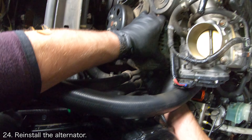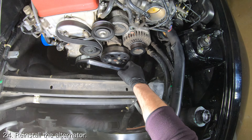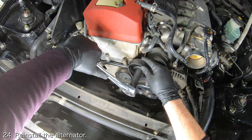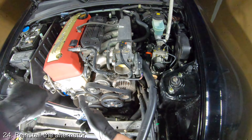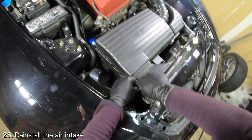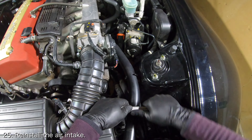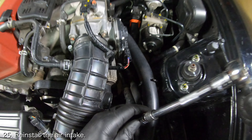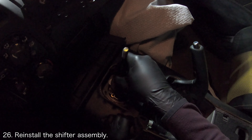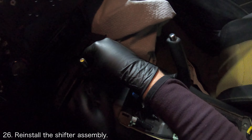With the top starter bolt in place or not, you can reinstall the alternator. If you need help installing your alternator, you can check out my alternator replacement video which will be linked down below. Next, you will need to reinstall the air intake — if you need help, you can check out my air intake installation video linked down below. Reinstall the shifter assembly; if you need help doing this, you can check out my shifter re-grease video which documents the process in great detail. That video will be linked down below.